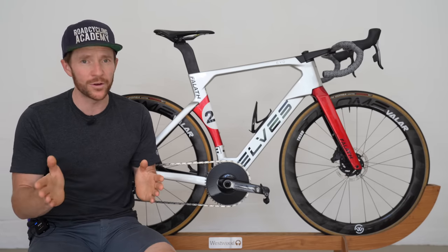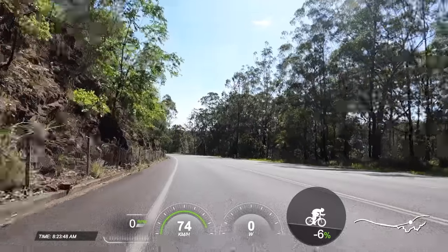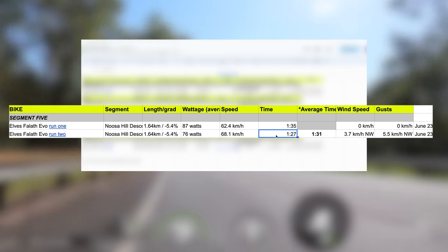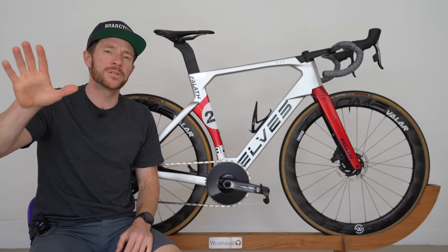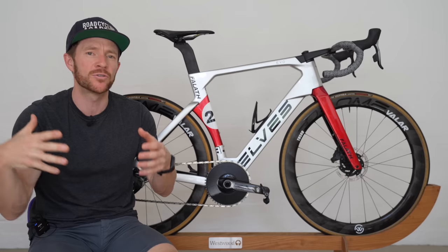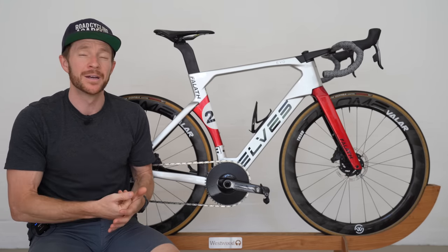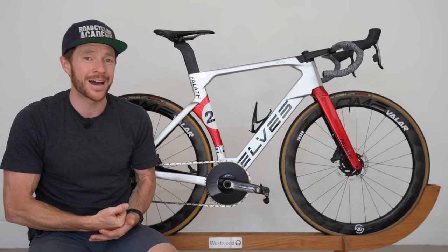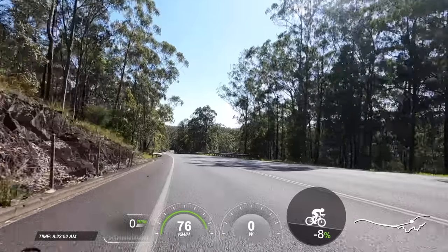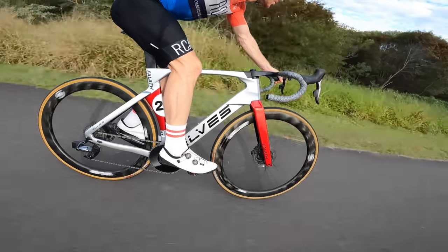Conversely, on a descent, the bike feels like possibly the fastest and most stable descender I have ever ridden. A time of 1 minute 35 down my local descent is decent, but 1 minute 27 is unheard of. That time discrepancy was probably caused by three to four cars about 20 meters up ahead causing a bit of a draft down the descent, but I've left the time there because it demonstrates the ability for this bike to generate speed very rapidly down a descent. On this particular descent, I hit 90 kilometers per hour and felt like the bike was as solid as a rock.